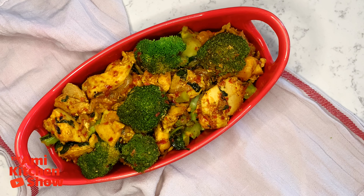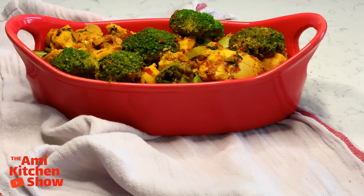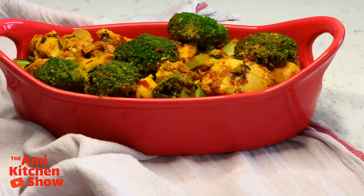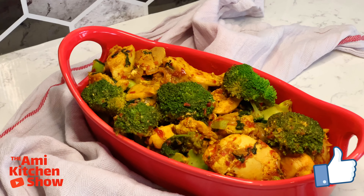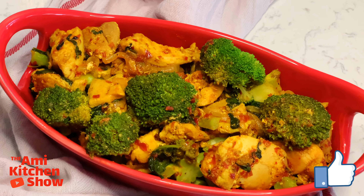And done! Our delicious meal is ready! Plate and serve warm with rice. Enjoy!